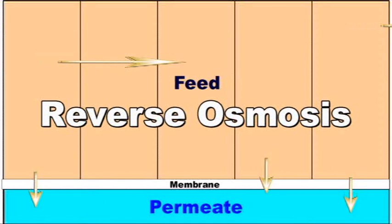The feed water pressure forces water from the feed side of the membrane to the permeate side of the membrane, in the reverse direction of osmosis. This is called reverse osmosis.